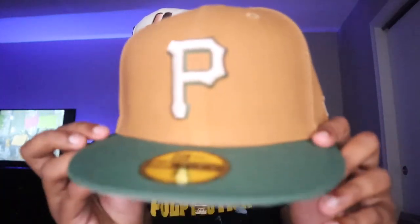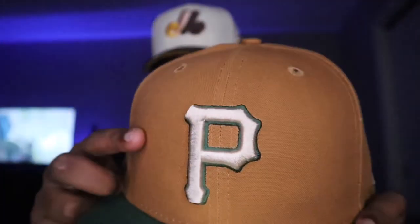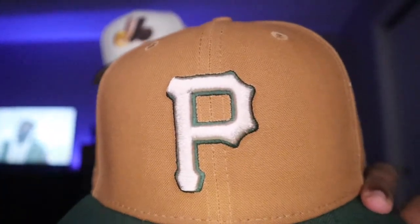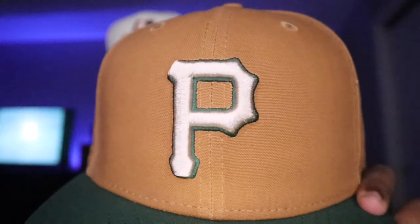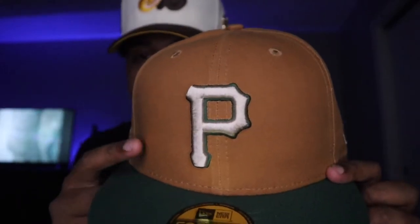As you guys can see, we have the fitted hat in the bag. We have the Desert Pine pack from Lids HD — this is a crazy pack. Just take a look at the P for the Pittsburgh Pirates. This logo goes so hard with the pine green and forest green surrounding the off-white cream P. Just take a look at the two-tone as well, with the light khaki and the pine green forest green brim.